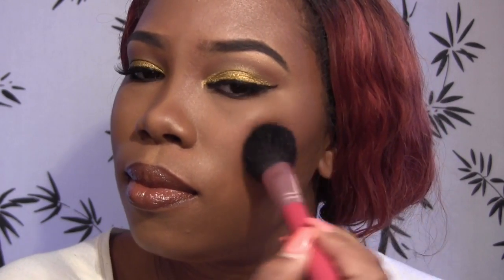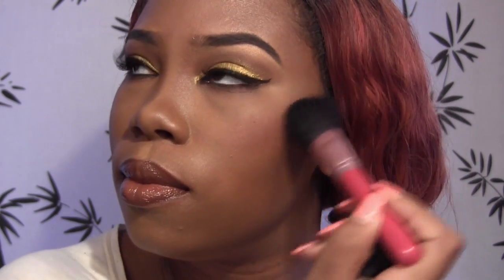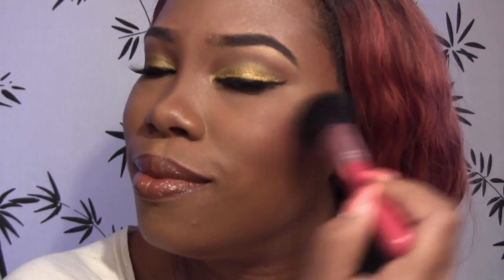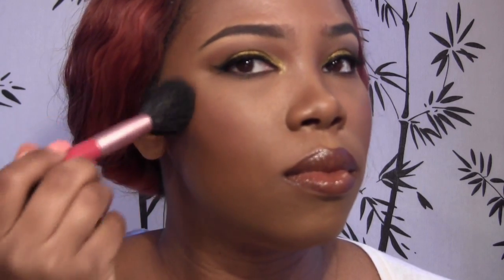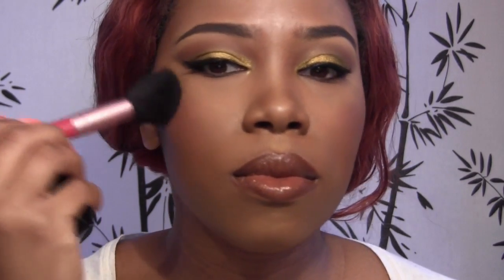Next, I'm going to go in with NARS Blush in Lovejoy using the F30 Brush. I usually just apply it to the apples of my cheeks, blend it back, and then blend it into the contour.